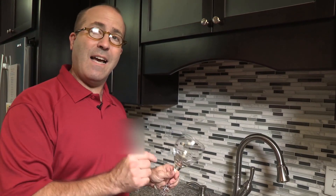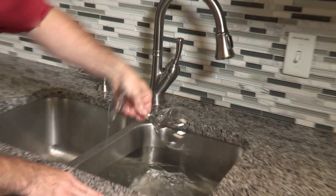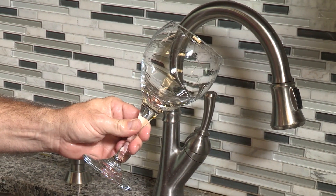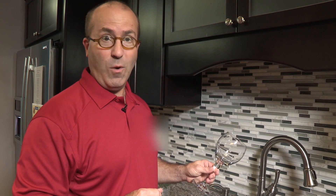The water in this sink does not have any Rinse-Aid added. Notice the water droplets and the streaks of water on the glass. Now let's see what happens after we add Rinse-Aid to the water.